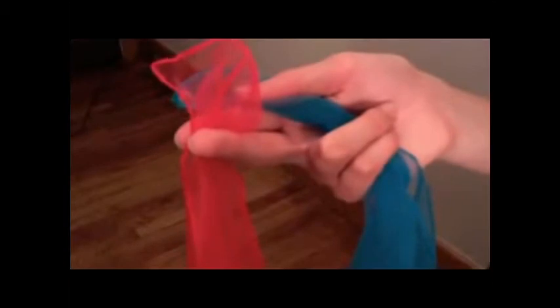Without further ado, let me demonstrate how to juggle with scarves. Step 1: Start with two in the right hand and one in the left hand. Step 2: Throw the front one — the red one — in the air to roughly just above your head.